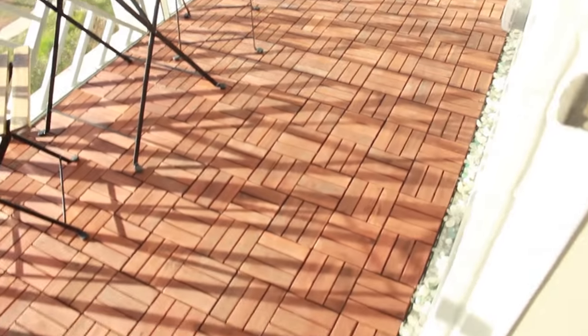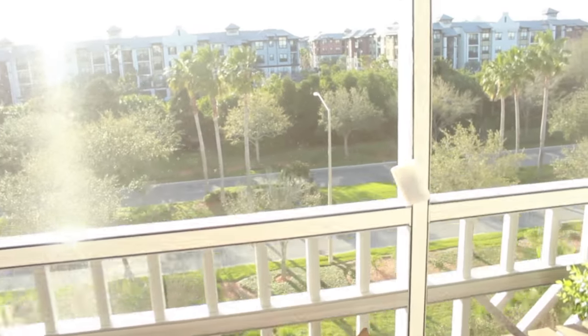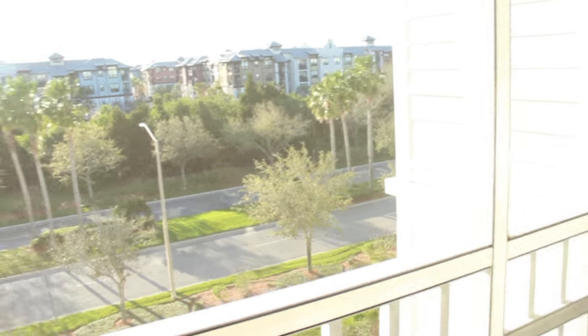I hope you guys enjoyed this video. If you want more home decor videos I'd be happy to do them. Just look at the beautiful view we have here — much better than snowy Massachusetts in my opinion. I'll see you guys next time!